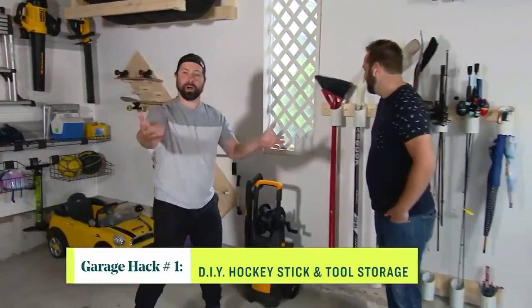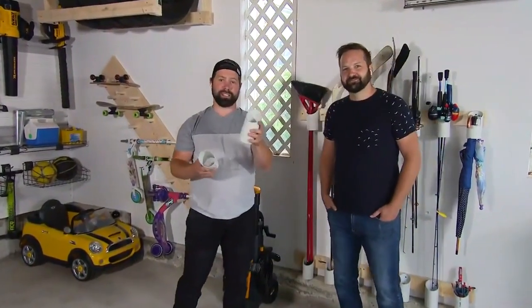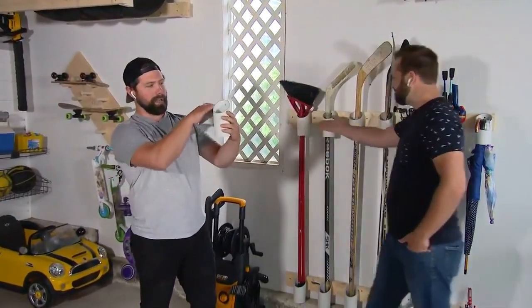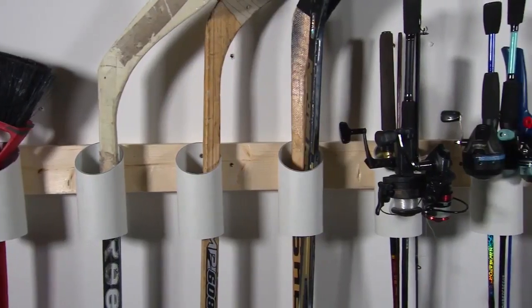Tracy, I'm starting to think that my wife and you are collaborating on these CityLine projects, because I honestly haven't cleaned my garage in over two years and I think you guys just made me do it in like two days. But we've got some exciting hacks for you using a bunch of scraps that you potentially have laying around the house. First of all, we know that you guys are a hockey family, so what are you doing right now to store those hockey sticks for the kids?